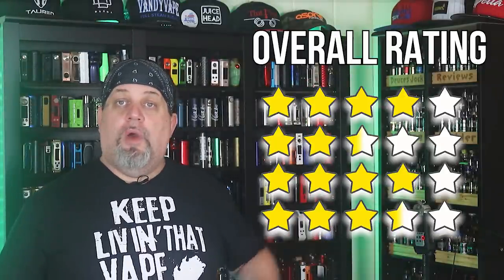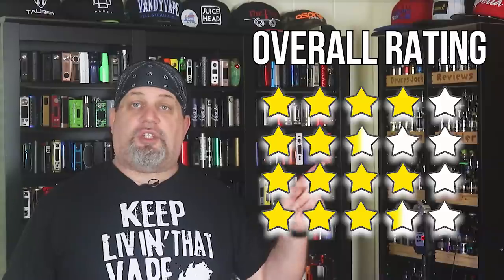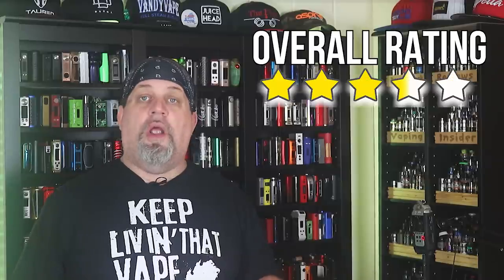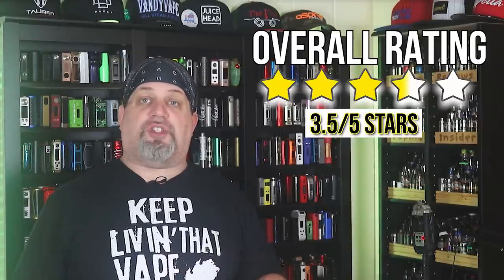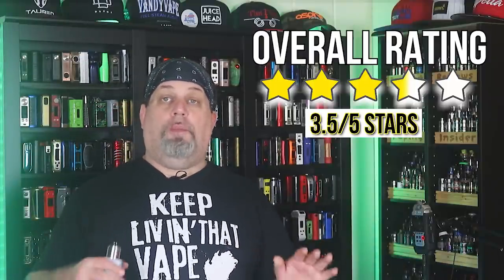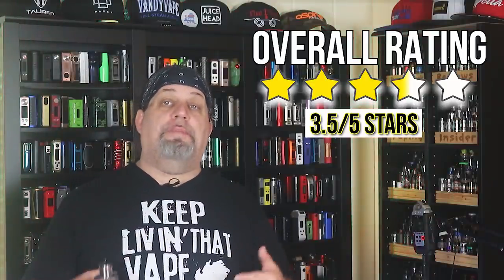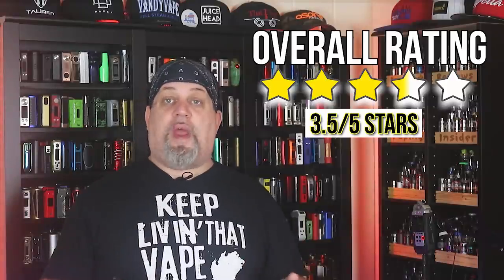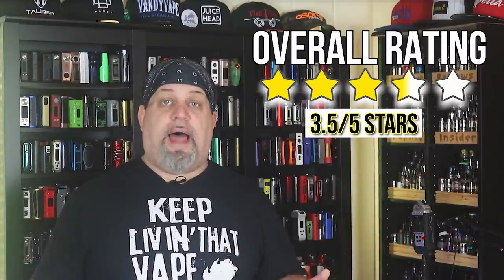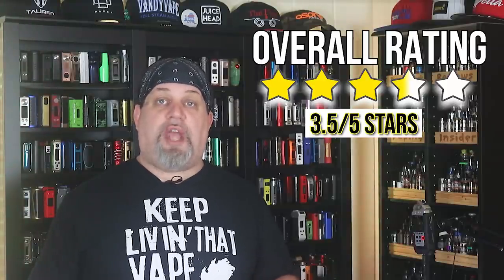Adding all these stars up, we come up with a total star count of 14 stars. Dividing by four, we come up with an average star score of three and a half stars, and that is exactly where this RDA belongs — a full point above average. Had the deck been a little better, this thing could have really been something special. It is a great RDA as it stands. I've been enjoying the flavor and the clouds — I don't see it hitting the shelf anytime soon. It is Deuces Jack approved.